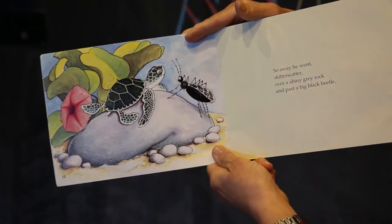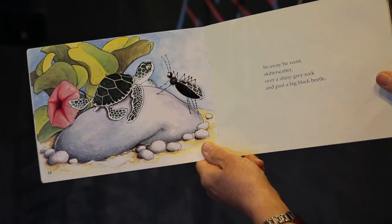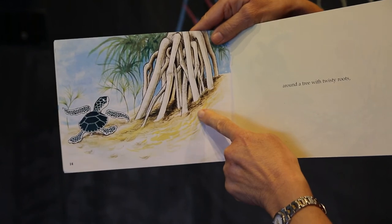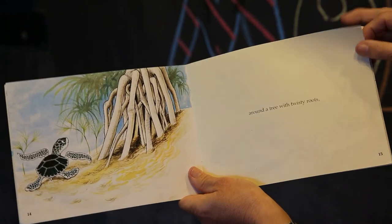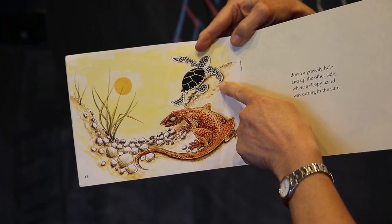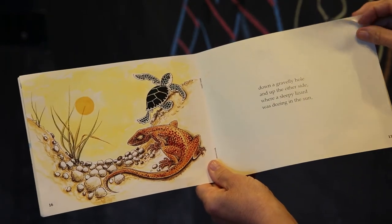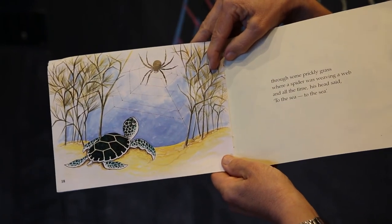So away he went, skitter-scatter, over a shiny grey rock and past a big black beetle. Around a tree with twisty roots. Down a gravelly hole and up the other side, where a sleepy lizard was dozing in the sun. Through some prickly grass, where a spider was weaving a web.